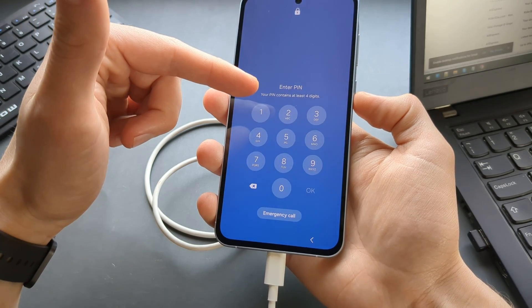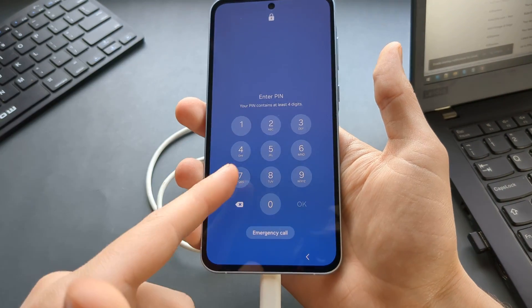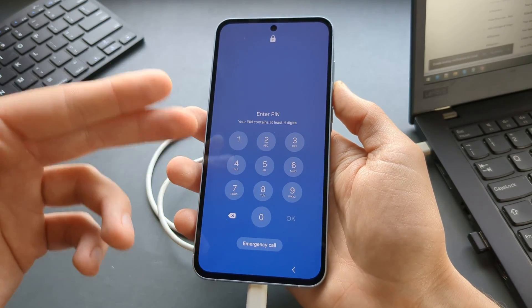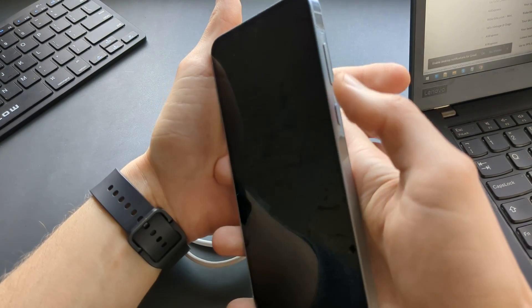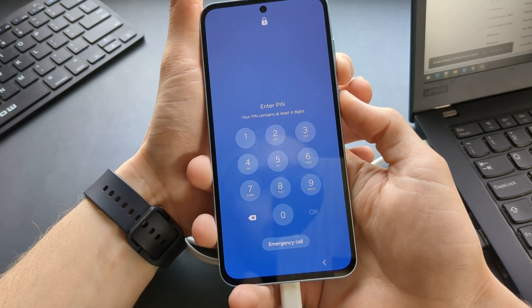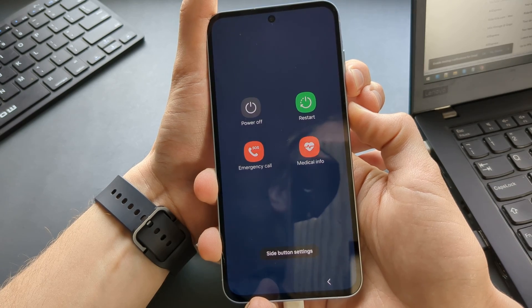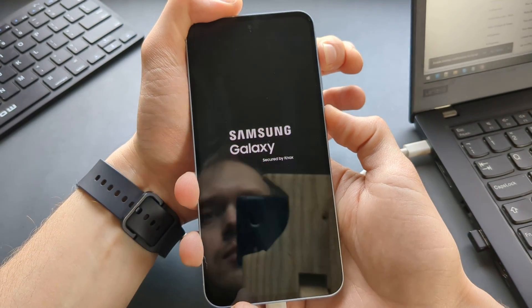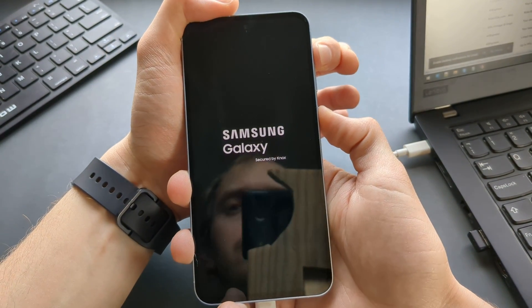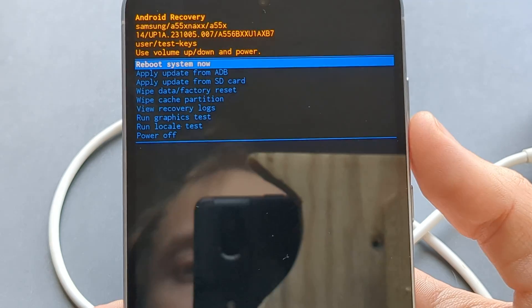If the phone is turned off and you don't have the PIN code, simply press and hold the power button and volume up until the factory reset menu pops up. But if you have a PIN code set, you need to force restart the phone first by pressing and holding the power and volume down buttons. Once it shuts off, switch to holding volume up and power button together.